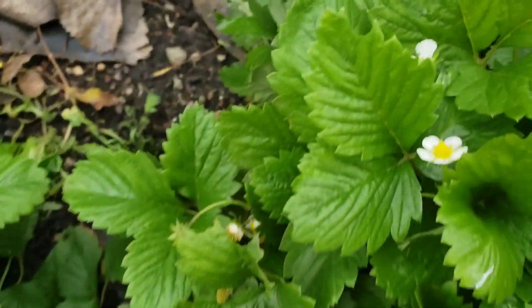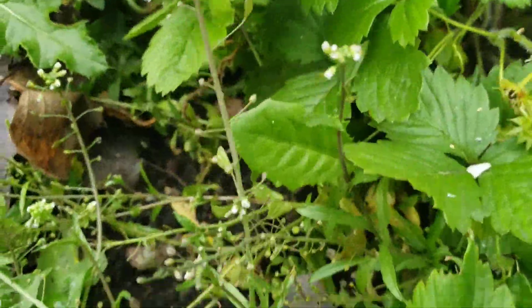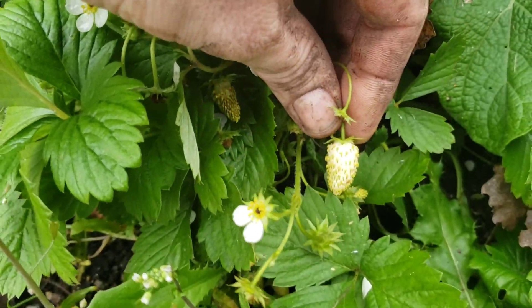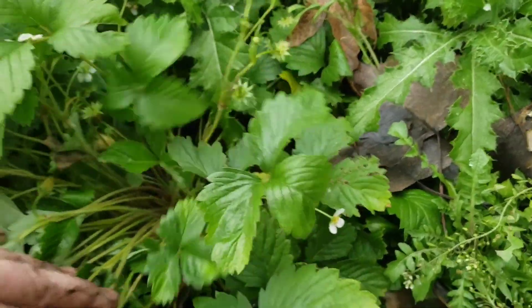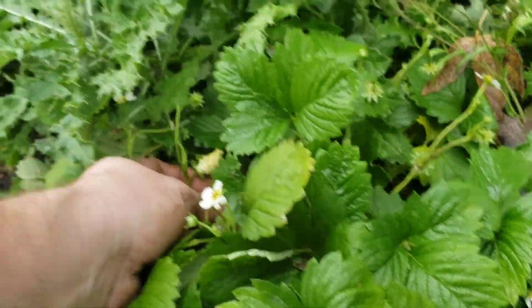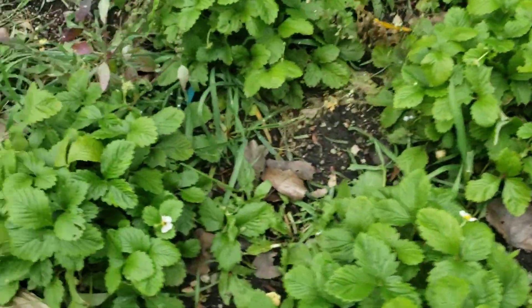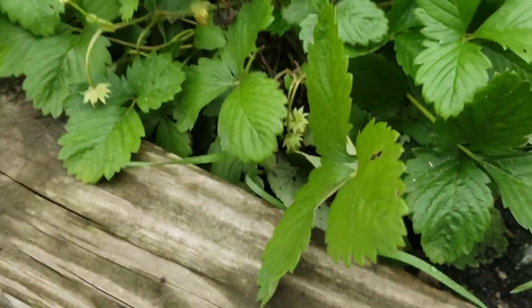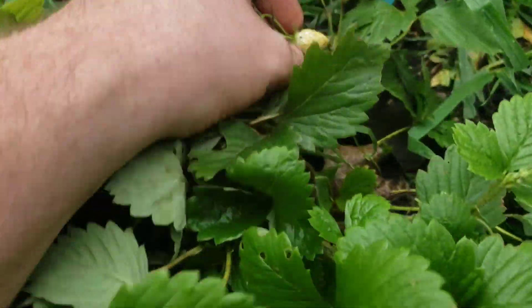You can see typical strawberry flowers here. I love these, especially for making jam. I like to make a mulberry and white strawberry jam that is just absolutely delicious — some of my family have had it and I've spread it around.